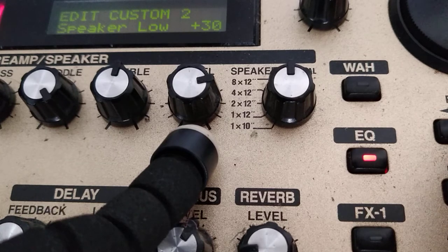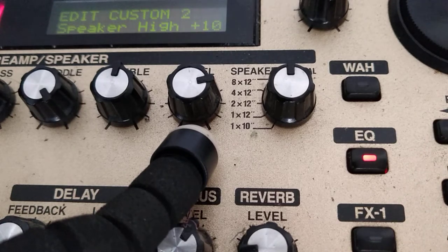For the speakers, we have plus 30 and plus 10 — plus 30 on the bass and plus 10 on the treble of the original speaker. Using the amplifier's original cabinet, I have these two additional resources available.